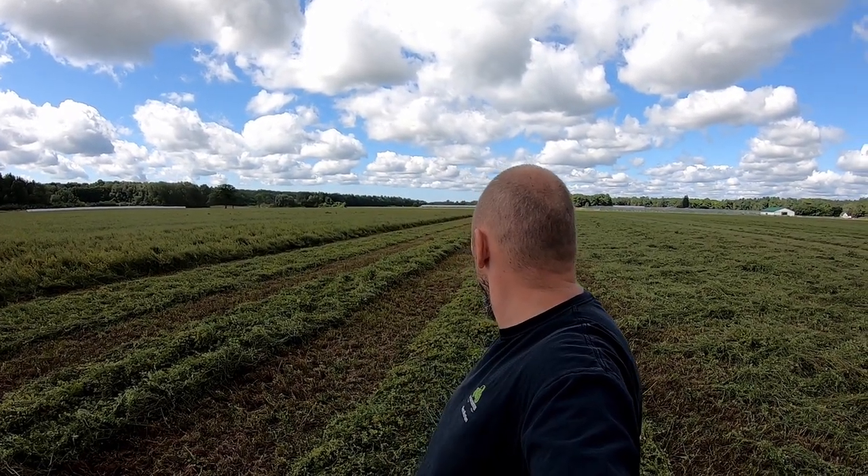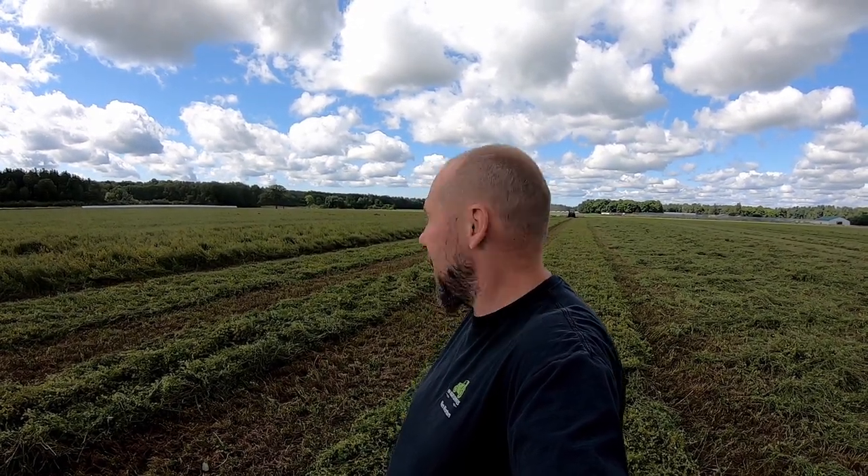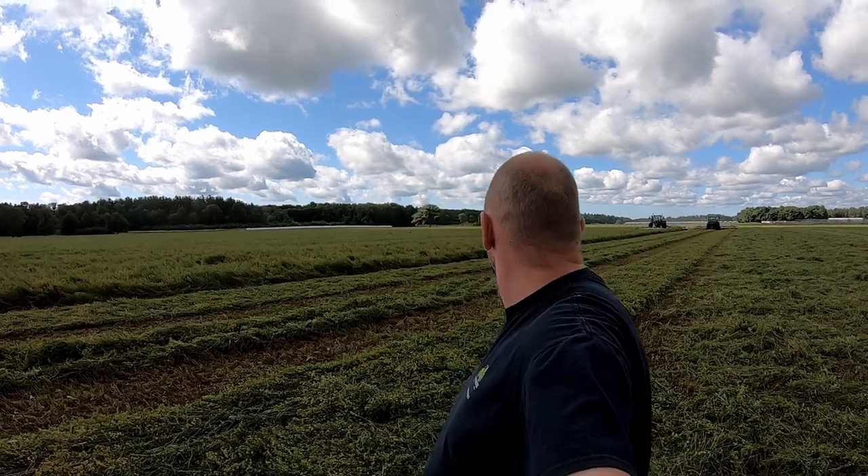You can see behind me here, we've got the tedder and the mower coming at us at the same time. This allows the hay to get dried down pretty much right away. The mowers that we use, the Klass 1100s, have a rubber roller conditioner on them with a crimper. So you get that crimping action on the hay as well. But getting it spread out right away, I think, is really important.